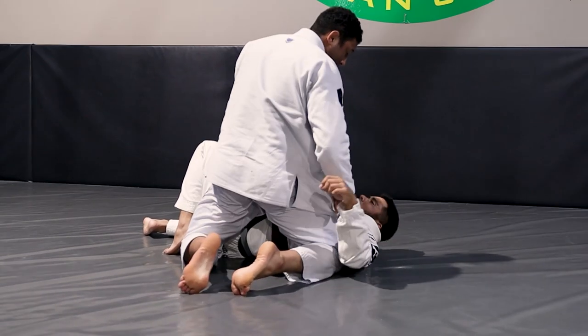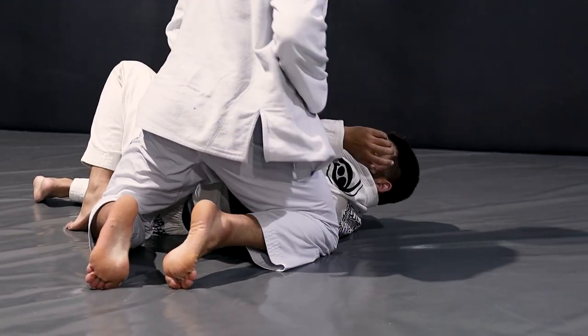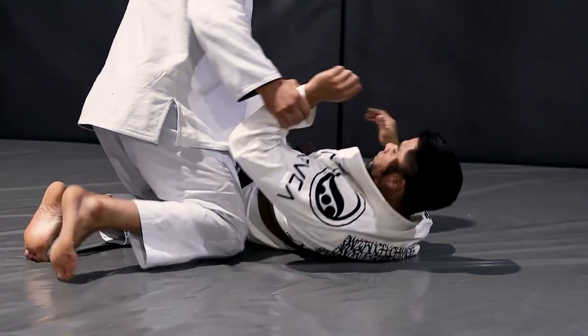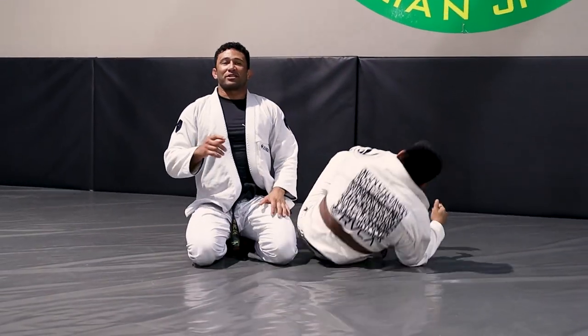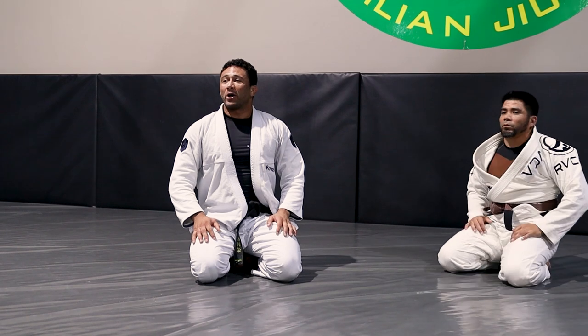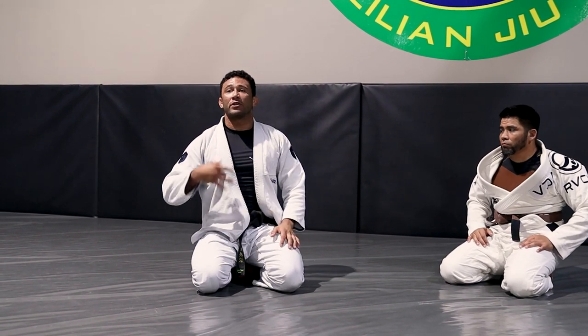Make sure you keep your knee inside like this. Don't let him start to frame with his elbow in front of your hip when you land. Any questions? Okay, let's try it — start in the single, start slow like usual, then build up your speed.